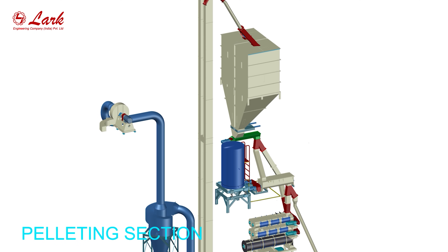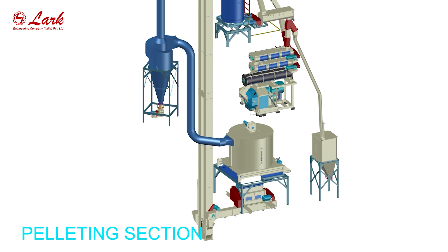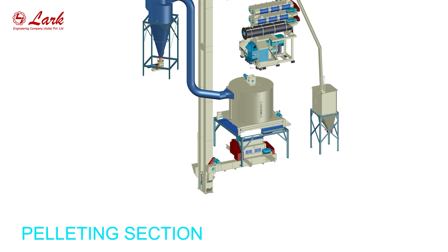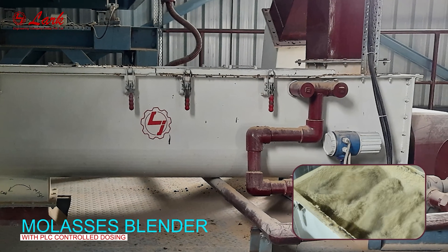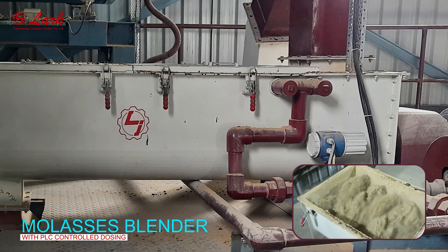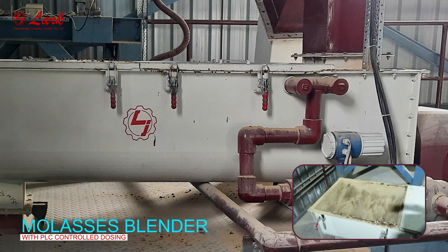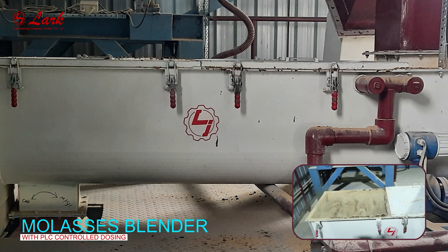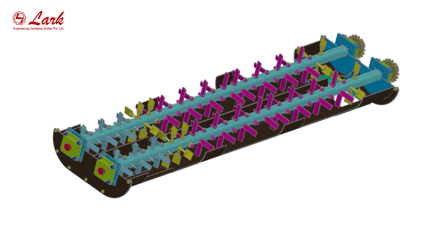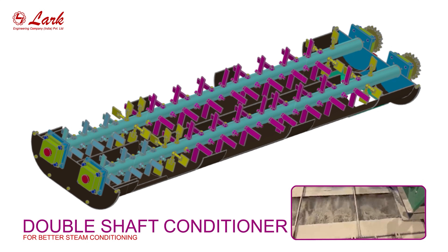The pelleting section. Molasses blender with PLC controlled dosing. Double shaft conditioner for better steam conditioning.